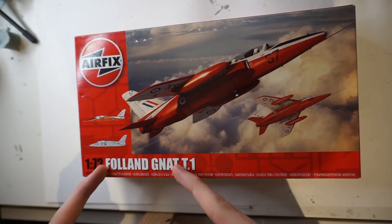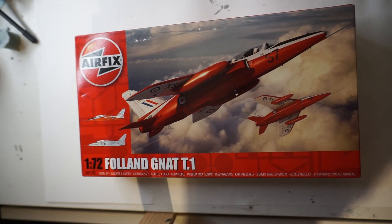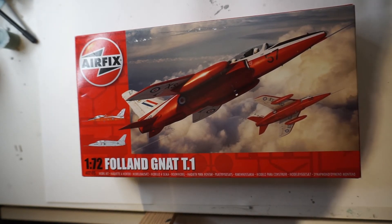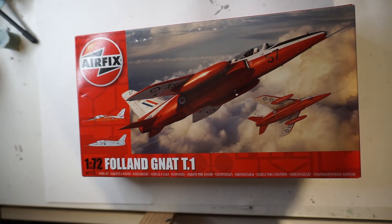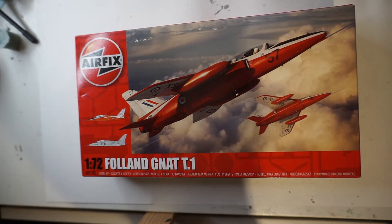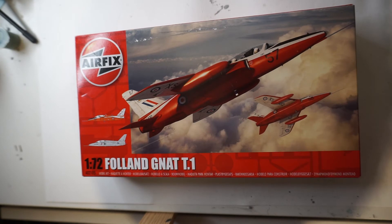This is the Airfix Folland Gnat T1 — a really cool kit. I've seen some people do a really good job of this kit. I'm not fast on starting this one for a while, to be honest. I like it, but it's not something I'm desperate to start. It will come; I just don't know when.